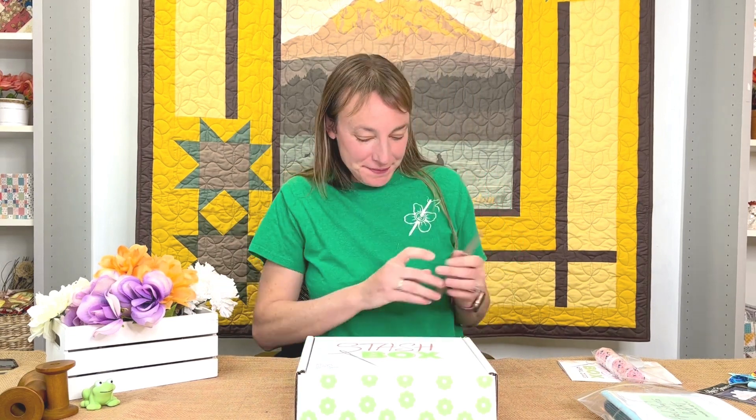We also include a fat quarter — everybody gets a different one, so they're all random. Our notion for the month was a really long narrow pair of tweezers, which are awesome for getting into small hard-to-reach places in your sewing machine or embroidery machine. We also always include a recipe — this month it was lemon blueberry bread, a zesty bread with healthy-ish ingredients, perfect for sunny spring mornings or a spring picnic.